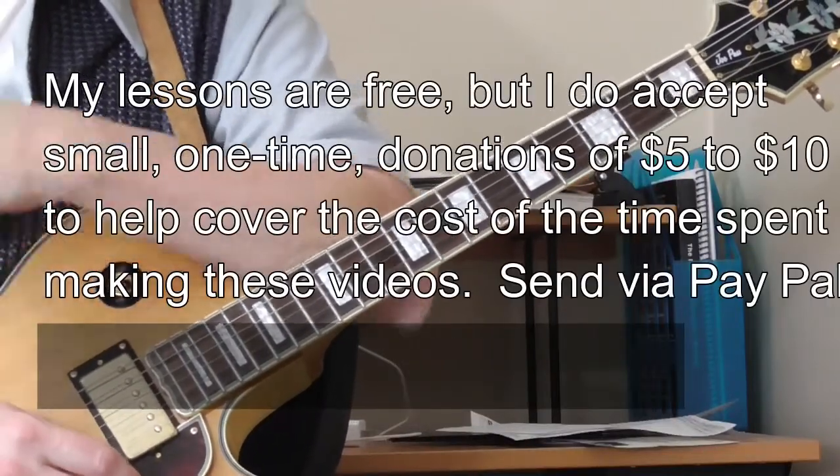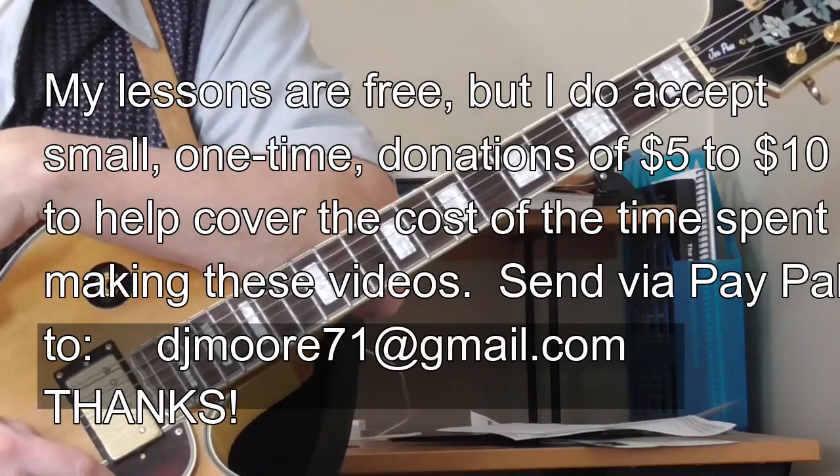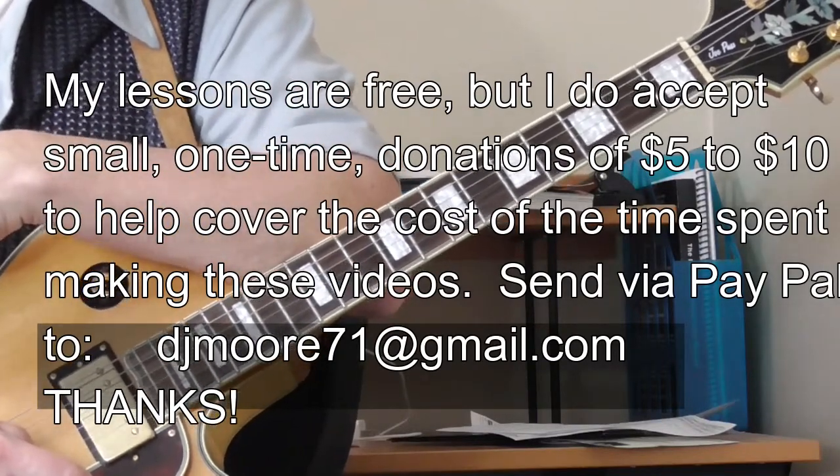Hi and welcome to Old School Blues Guitar. It is time for the Lick of the Month — the Classic Blues Lick of the Month for March 2017.